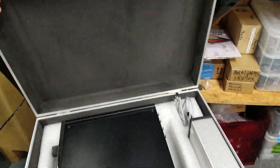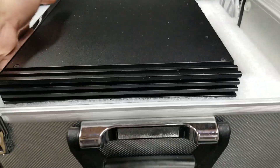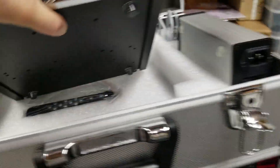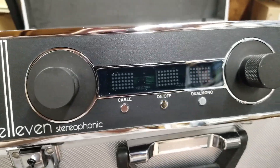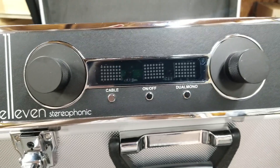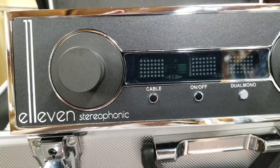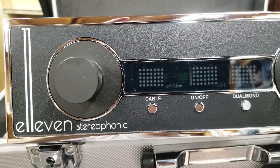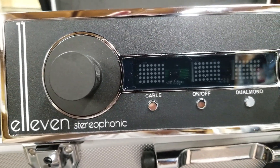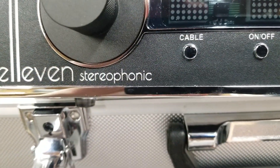I took some of the packaging out so you don't have to go through all the unboxing. Let me show you what this is. I may have hinted about it — it's got a little remote control in there. Let's get this up here and check that out. Eleven Stereophonic — that's my company for these products. Eleven is because it goes to eleven. Any of you that have seen Spinal Tap know what eleven means, and so that's a riff on that. Eleven Stereophonic.